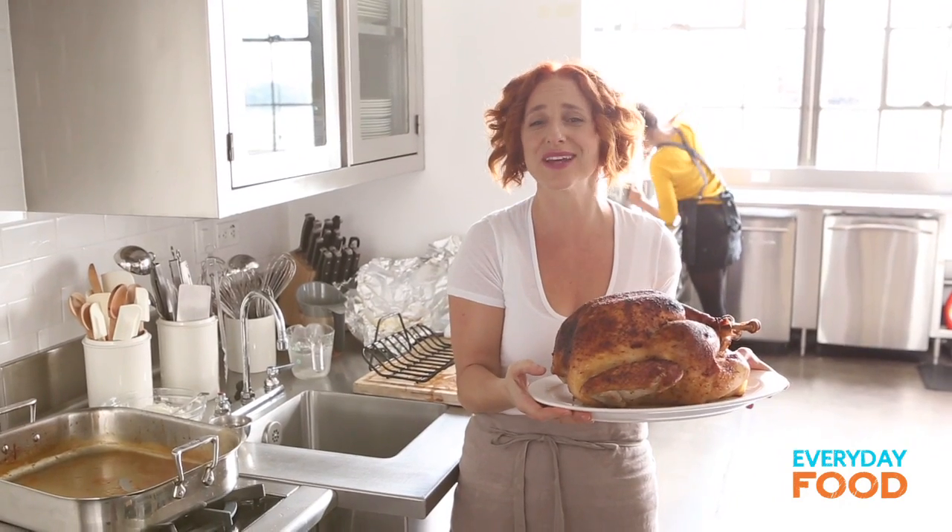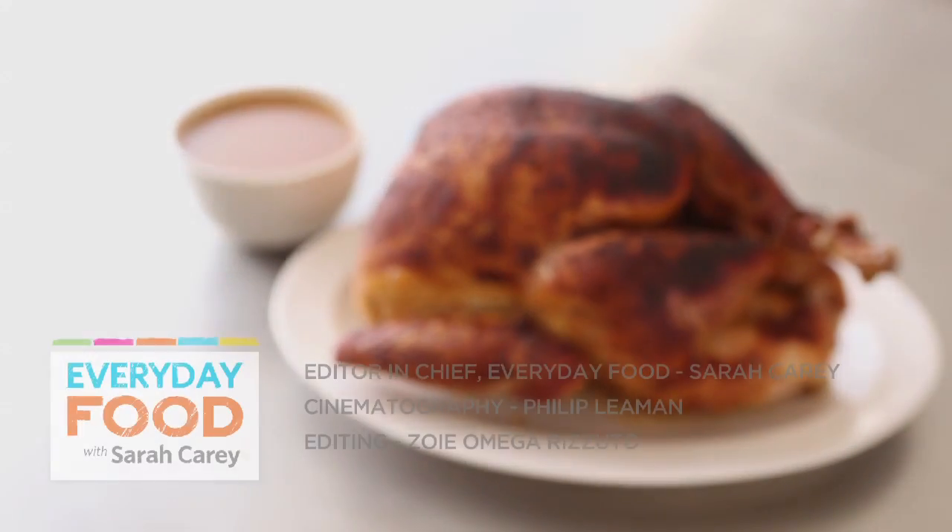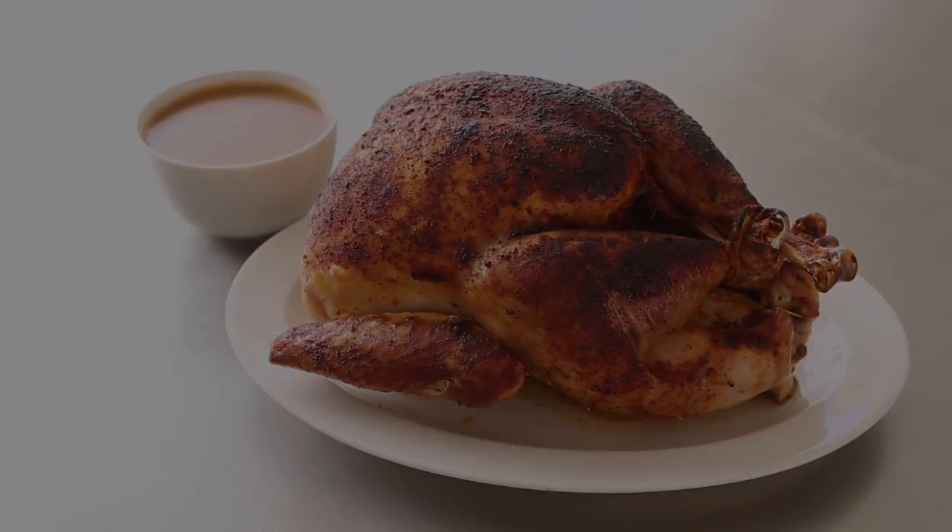It has a delicious, fantastic gravy and you made it. So you should be proud of yourself and happy to say, Happy Thanksgiving.